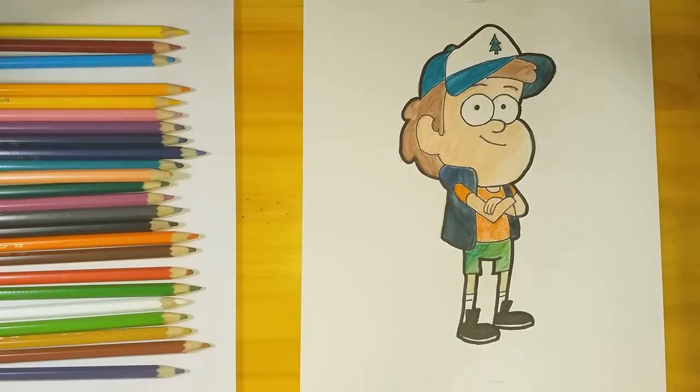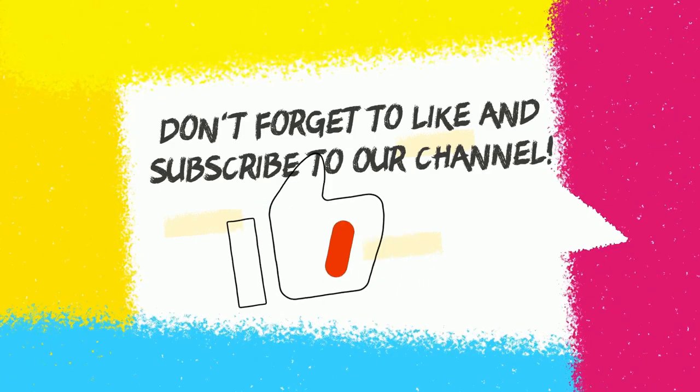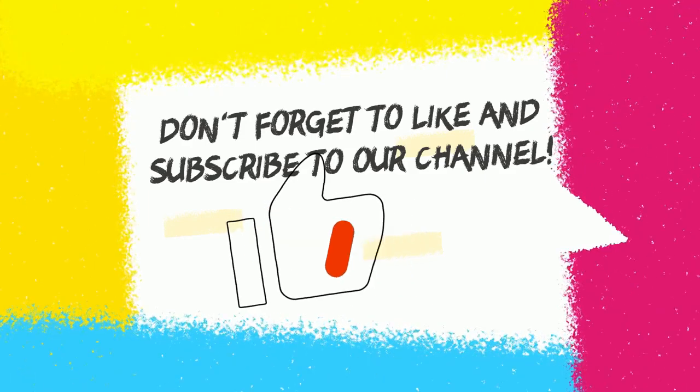And that's it, my friends — Dipper's ready! I hope you enjoyed the process and I've made it easy enough for you to replicate. Don't forget to stick around and check the channel for something else you like. Don't forget to like this video and subscribe. Hope to see you next time — goodbye!